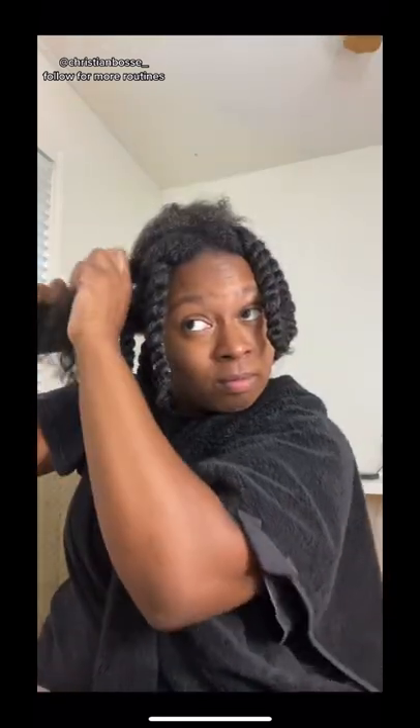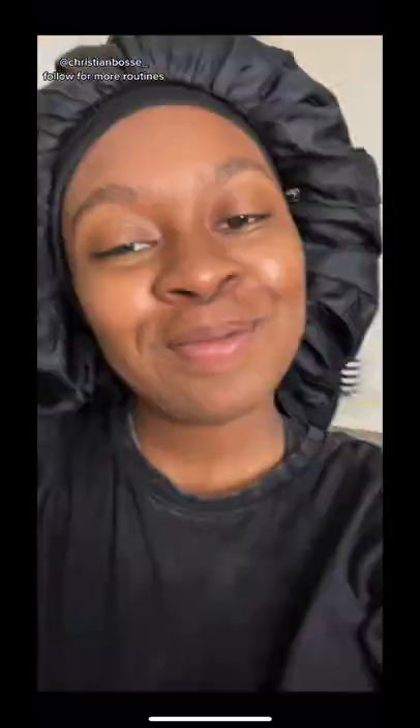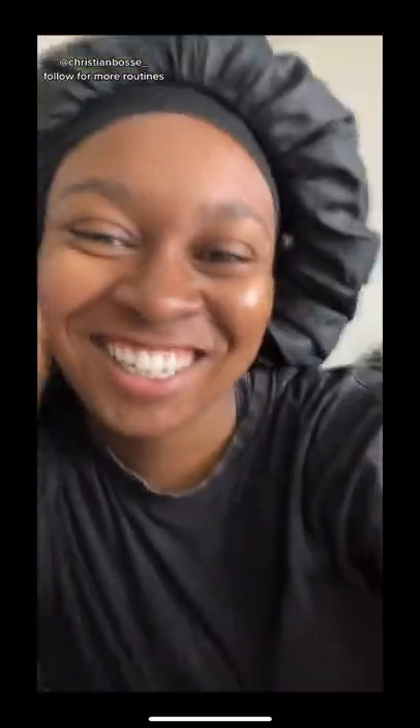I actually big chopped all my hair off for the second time literally the day before 2020, so this is all growth within the last two years. I love that I get to give my hair some rest time while I still look cute. Follow me for the wig install and for more routine videos.